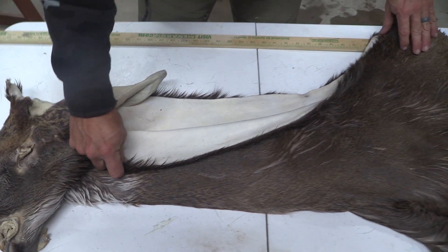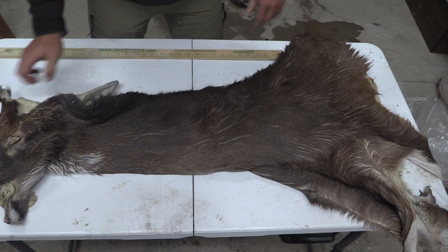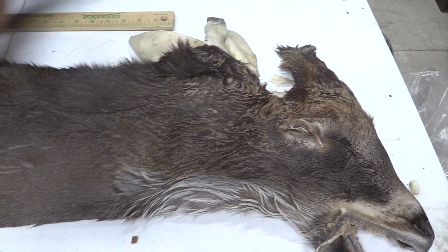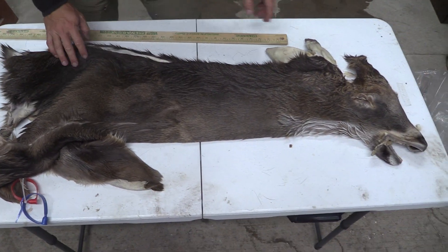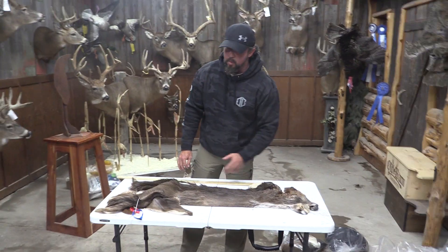This one is split all the way and not seeing any holes in there. I'll show you this other side. Just a real solid clean cape in that kind of standard size — that seven and a half by 20 usually works very well. Commercial plus piece.